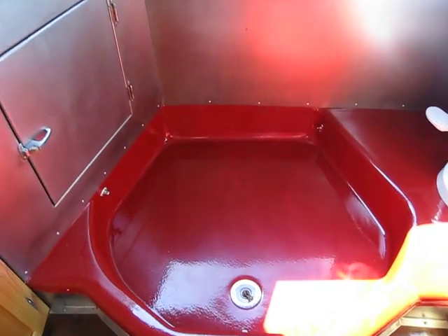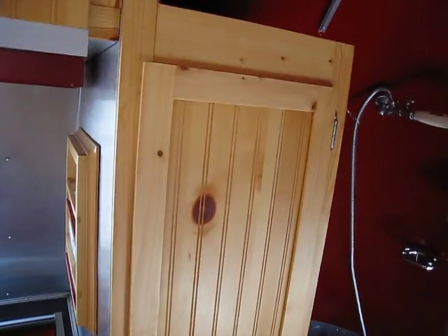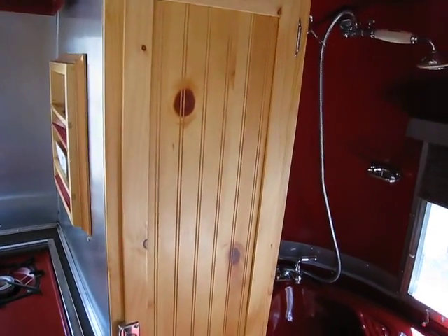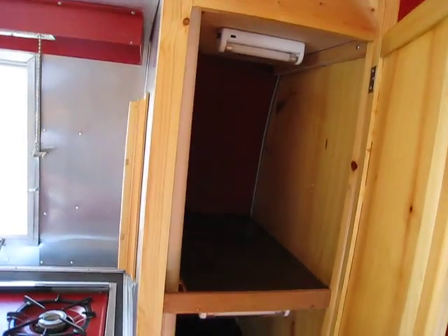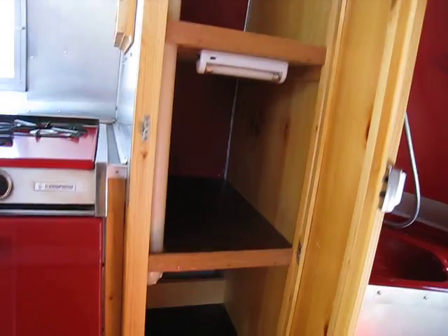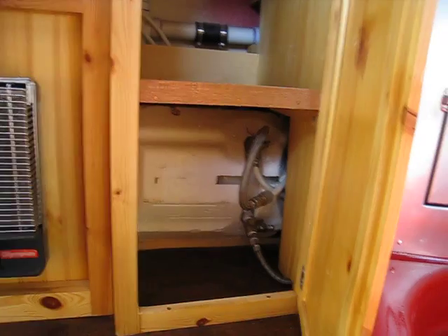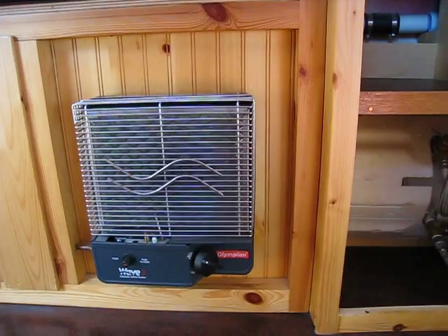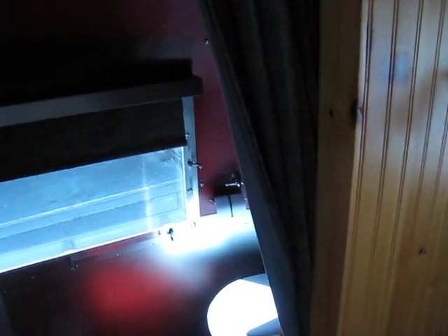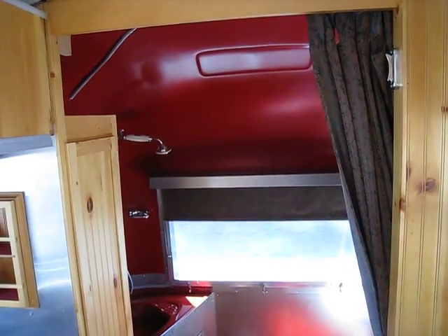Here is a picture of the pan. And this is the pantry storage — there are three shelves in here with some fluorescent lighting. The bottom shelf is mainly the hot water heater and the catalytic heater. This curtain helps to separate the bathroom area when people are in there.